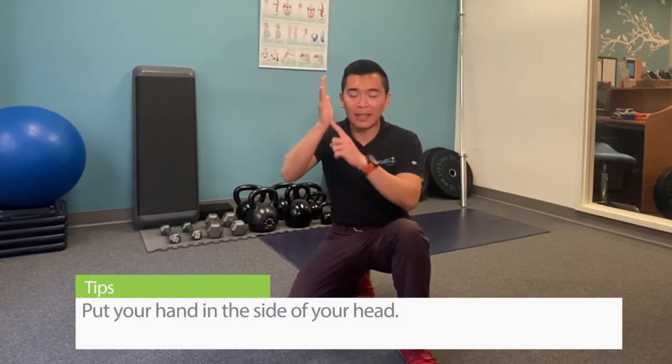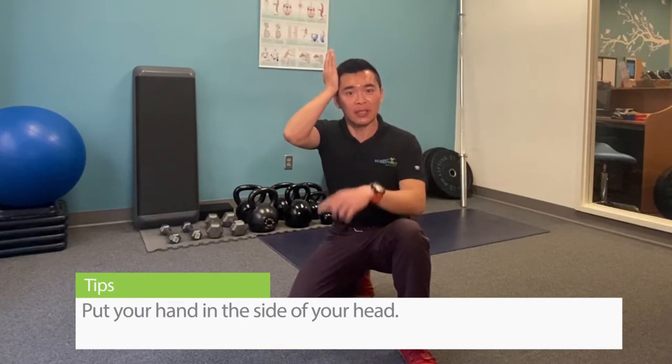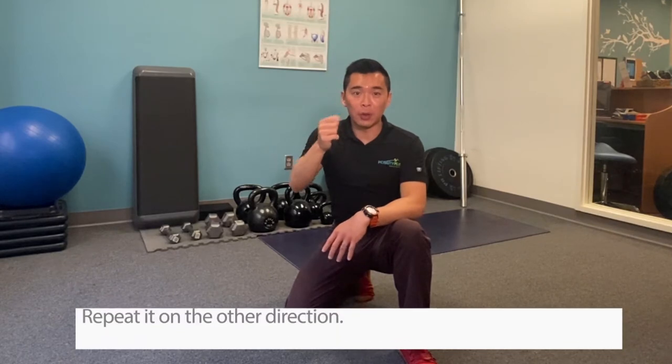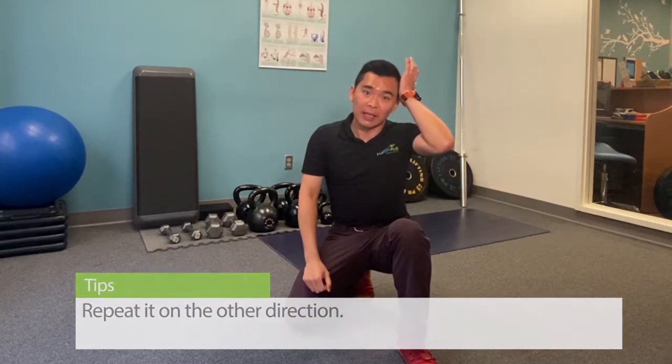First one, you're going to put your hand on the side of your head and you're going to side bend towards your hand while your hand resists it. We want you to work about 70% of maximum force and hold it for 10 seconds. Repeat it for the other directions.